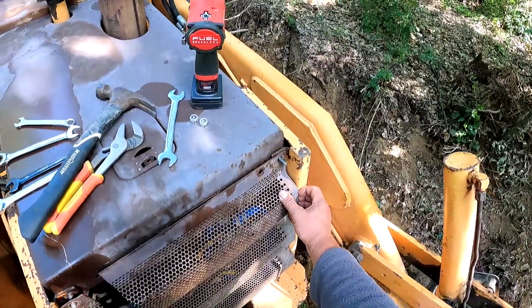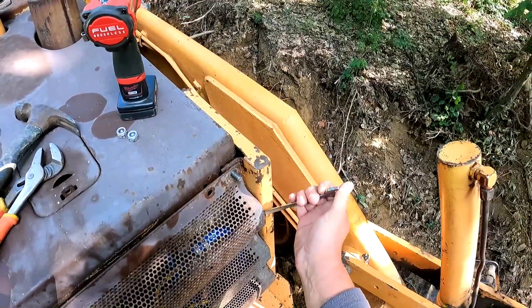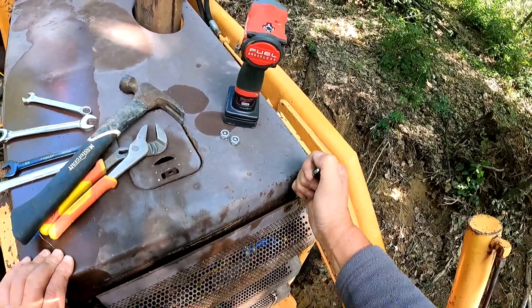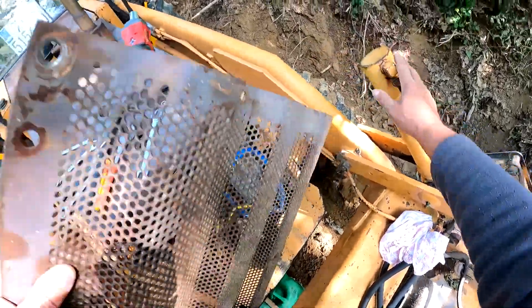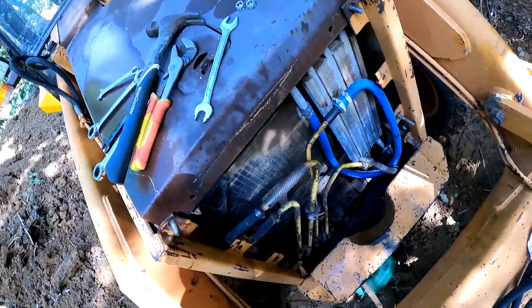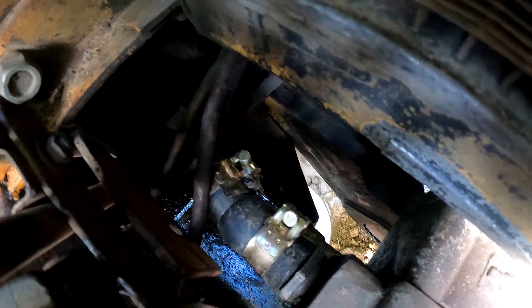I took those screws off and now the mask should be taken off. It's very tight as well. There you go. And that's where that hose is — I changed it recently, and that's where it's leaking.